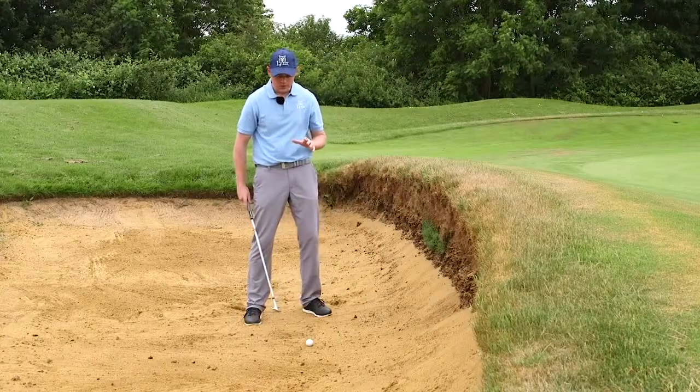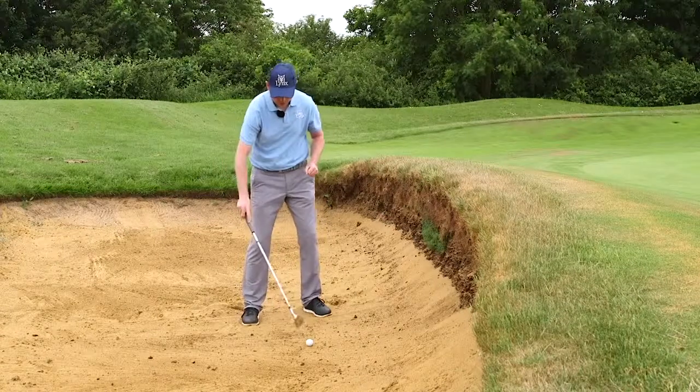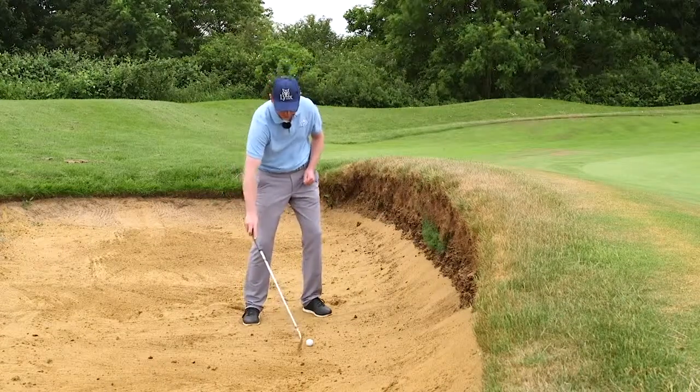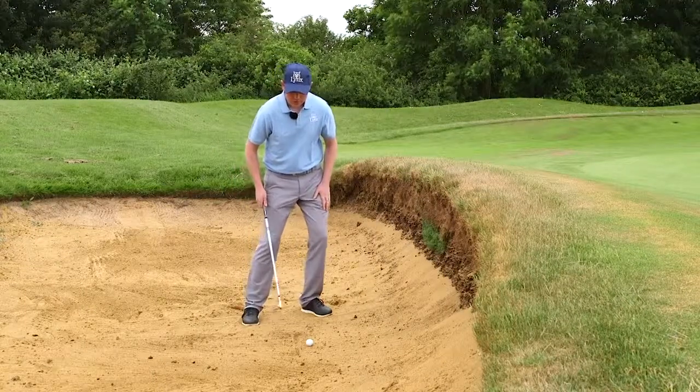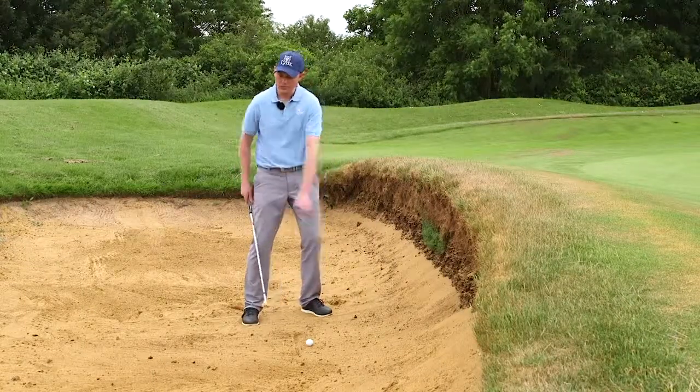Once we're in this position, we need to make sure the ball is forwards in our stance, because we're going to hit behind the golf ball in the sand.